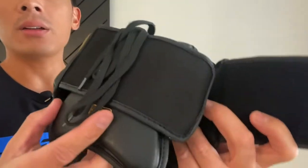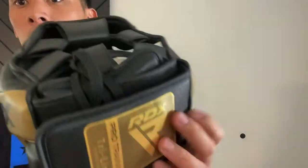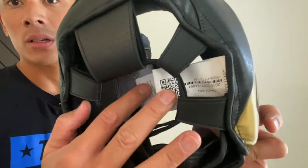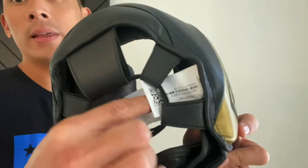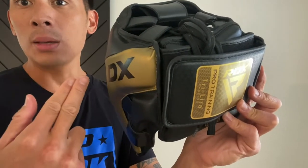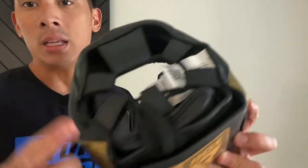The Velcro strap is pretty standard. You have the pad here that you can adjust with Velcro on it, and then from there you can adjust the horizontal position with the Velcro on the back. One thing you notice is they like to put a lot of tags on their gear — a QR code for registration, authenticity, and sizing. I feel like this tag should have been removed and just included as a separate insert you can clip off, because it ends up sticking out and getting in the way. So I'm going to end up tearing that off.